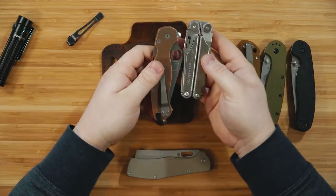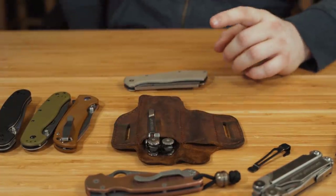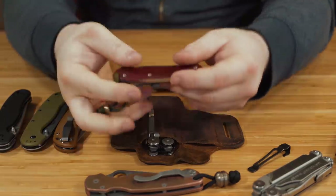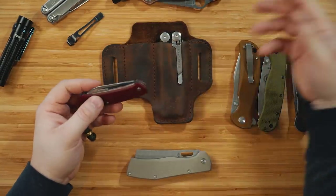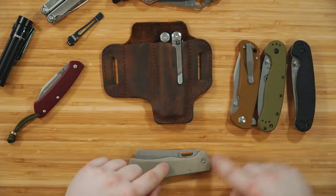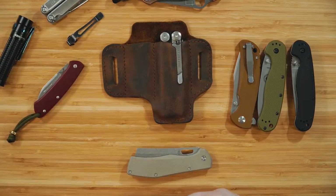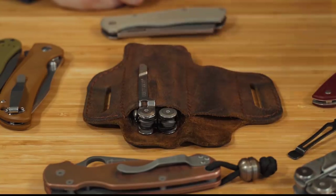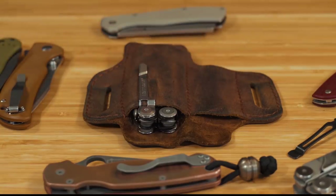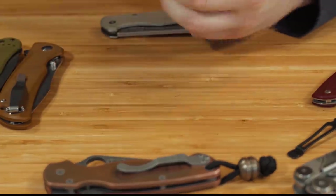He has one made specifically for the Leatherman Wave, the Leatherman Wingman, and other large thick knives that aren't as long as the PM2. Then there's also a mini version designed to work with the Benchmade Proper or a Swiss Army knife. So there are four sizes: mini for small knives, standard for medium like the Benchmade 940, XL for knives around this size, and one for Leatherman Wave and multi-tools. For exact fit questions, you'll need to ask Jeremy directly — he's pretty responsive on Instagram and also has an Etsy store.